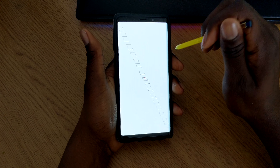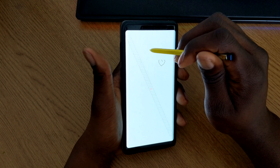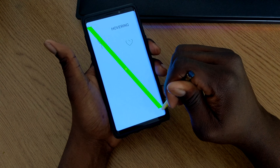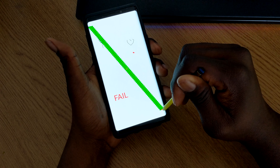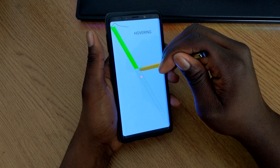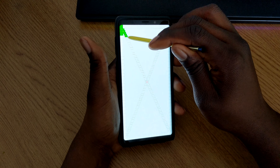S Pen Hover — if you didn't know, the S Pen has a hovering feature where you can hover over the screen without touching it and still draw. You hover over these blocks and they turn green as you go. I didn't make it all the way to the end on the first try, so let's try that again — there we go, and it passed.